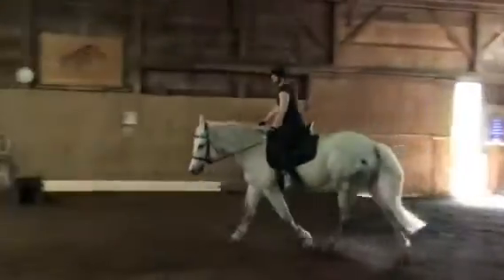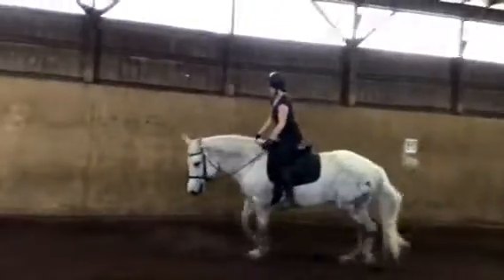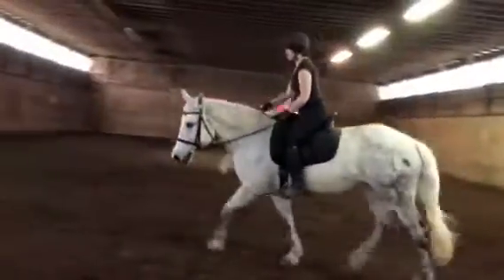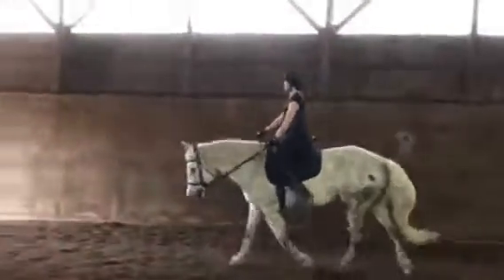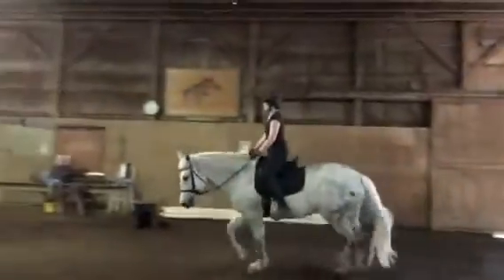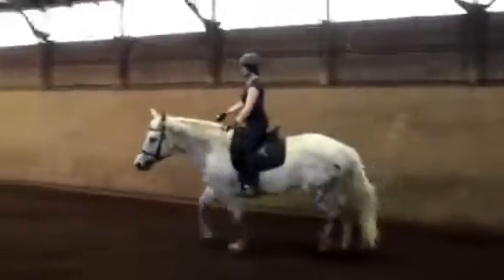In jumping position, hands should stay above the withers. Good. Then back to your posting trot. It's not about how high you go in the saddle — it's about closing the angles of your hip, your knee, and your ankle, using your leg as a shock absorber.